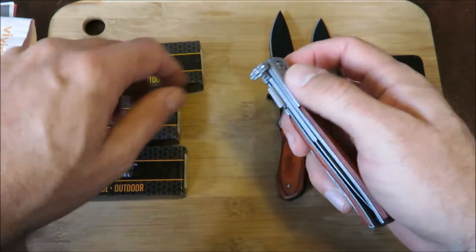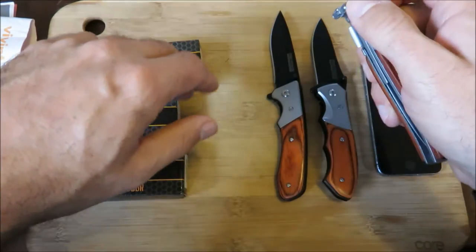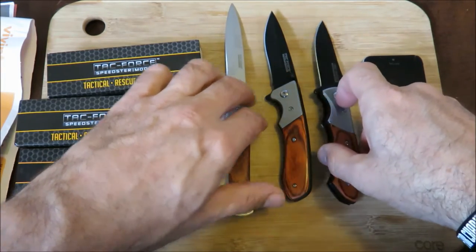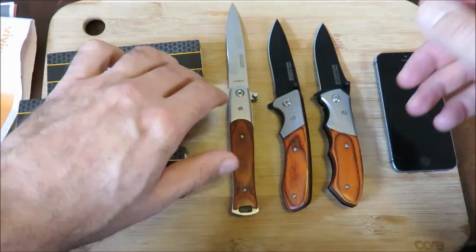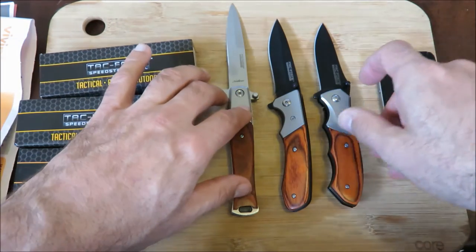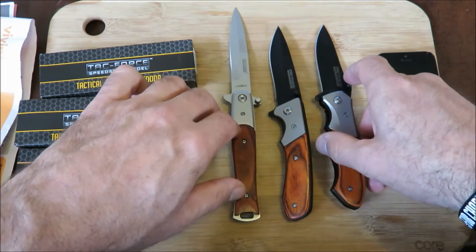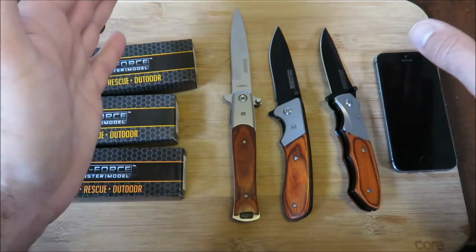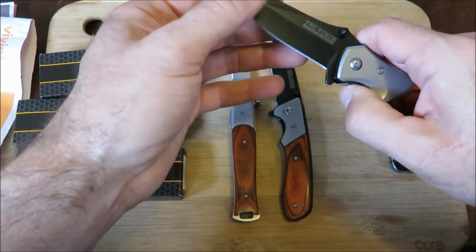It's about seven dollars and fifty cents for each of these, and they kind of make a nice package together. So for twenty-one or twenty-two dollars you can have yourself a little collection of these TAC Force Chinese-made knives. They look kind of nice. They may be good as a gift for someone who's not a real big knife aficionado, because if you give it to someone who knows their knives, they may be insulted by a seven-dollar knife. But for someone less into it, it's real nice.